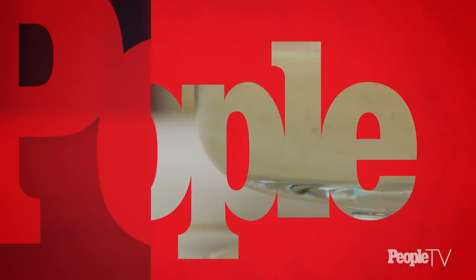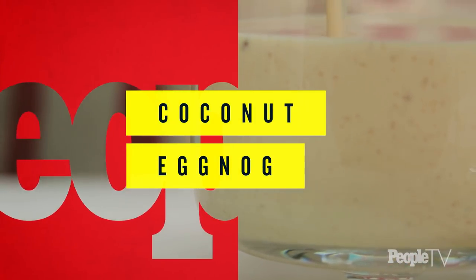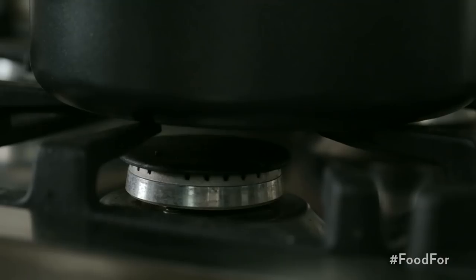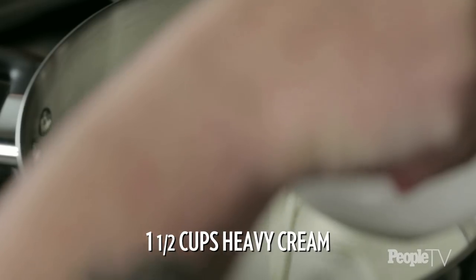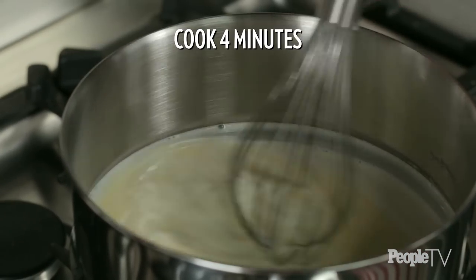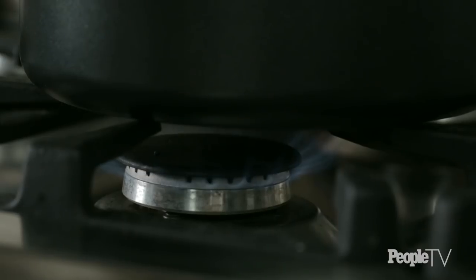What's a party without eggnog? It's clearly not a holiday party. Eggnog is a holiday staple and this version is a little bit different than your average eggnog — it has coconut milk and coconut rum so you're getting a double dose of coconut. Heat water in a double boiler and pour in one and a half cups of heavy cream. Add two eggs and cook for four minutes while stirring constantly. Remove the pan from the heat.